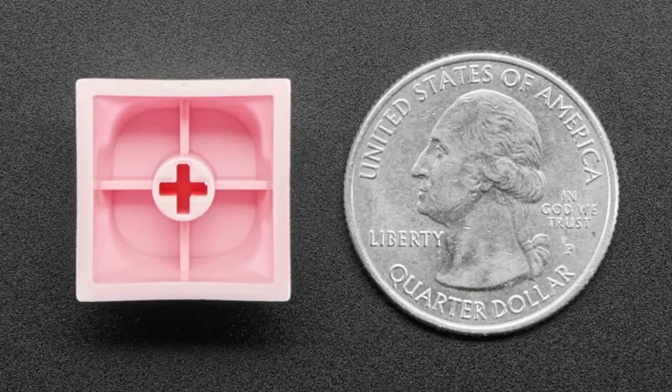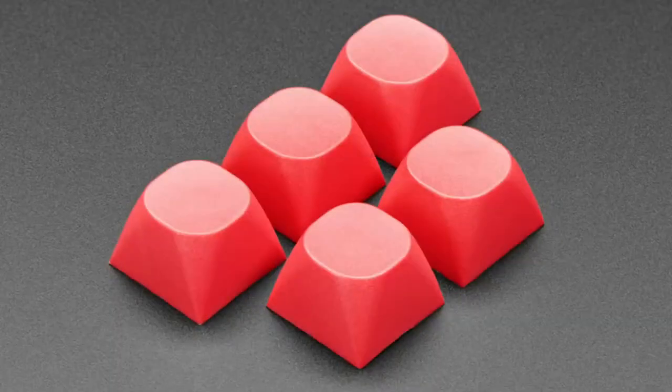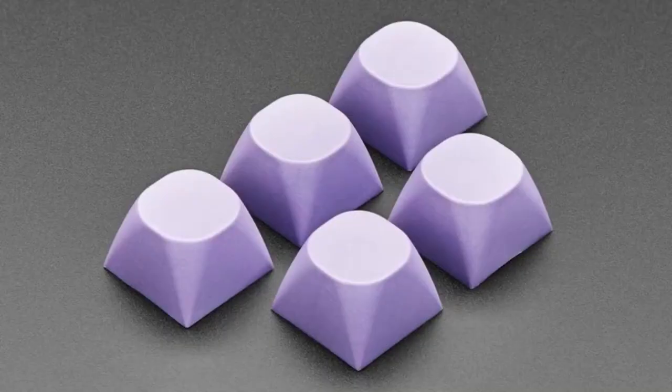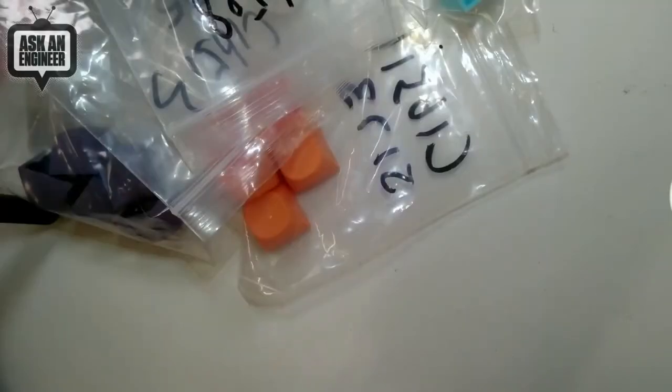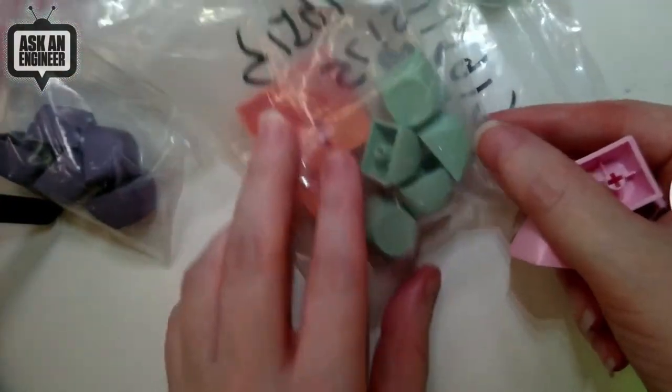So we just have a bunch of colors. I can go to the overhead and show some of these off. All these different colors are available, including a mint green.